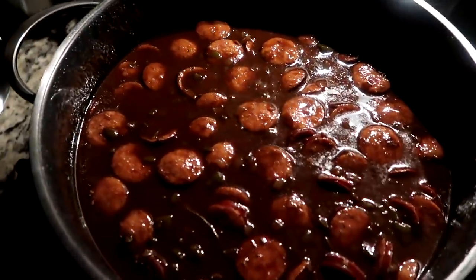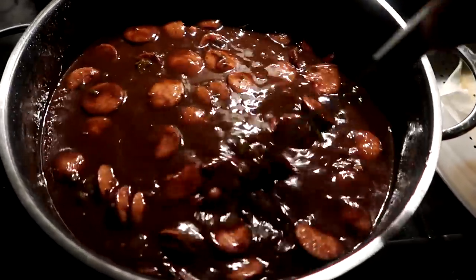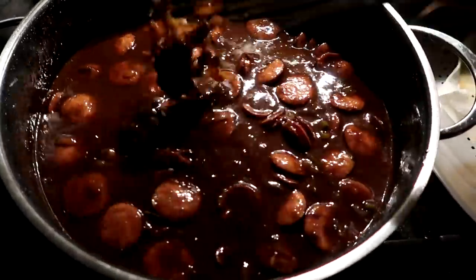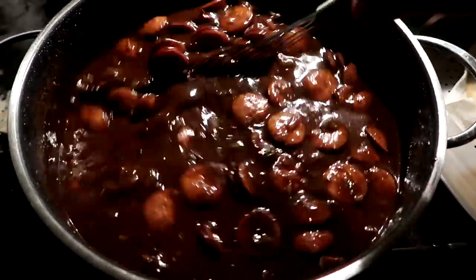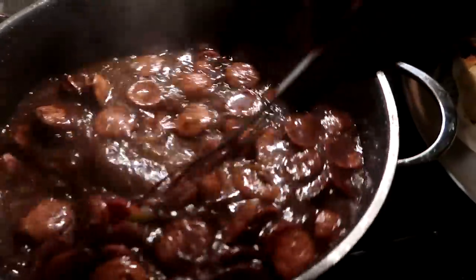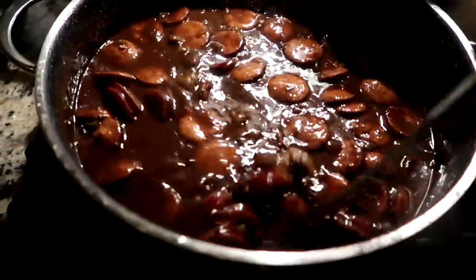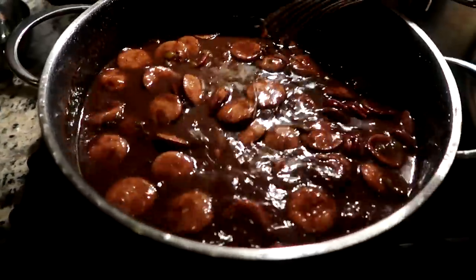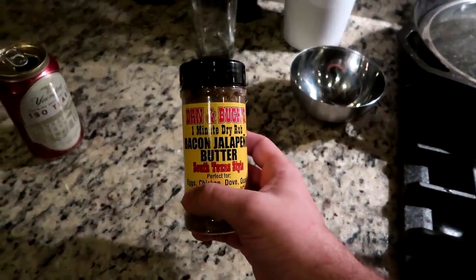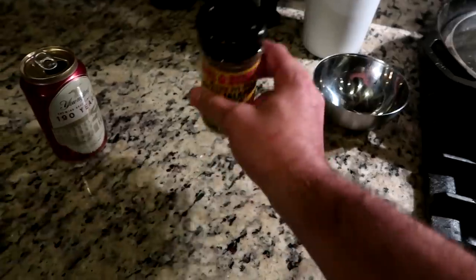It's been on here for about an hour now and it's smelling incredible. It's starting to thicken up a little bit too. Maybe I'll give it a little bit longer and might add a little bit more chicken stock. We're about 30 minutes away from it being simmered for three hours. It smells amazing, it looks amazing — I can't wait.